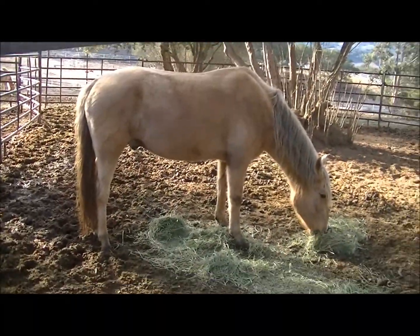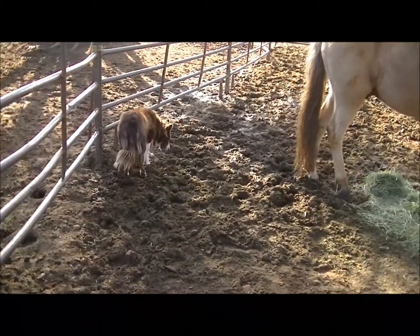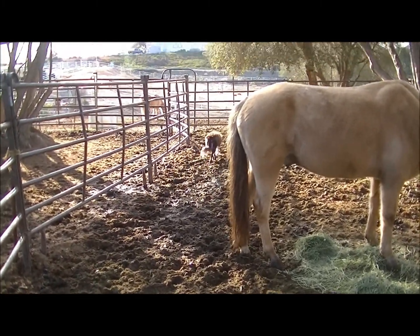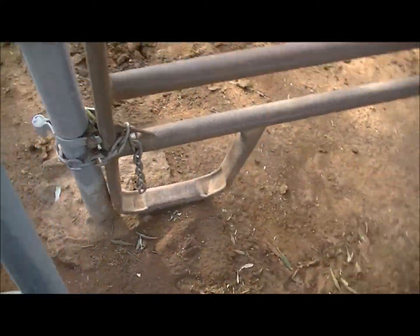Luckily the gate's not bent. Millionario, you never cease to amaze me. Dog, you're gonna get kicked — now your paws are all muddy and horse poopy. Anyway, I gotta try to get the gate back on the hinges.